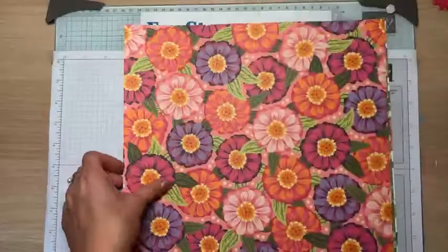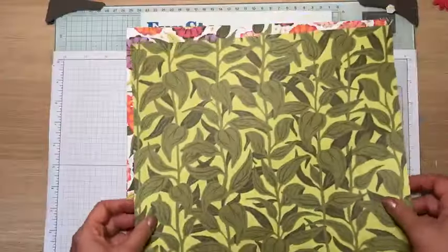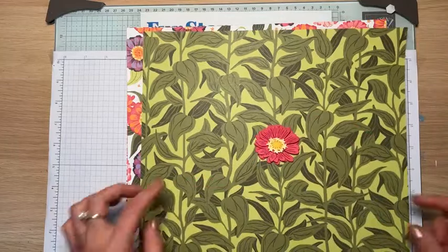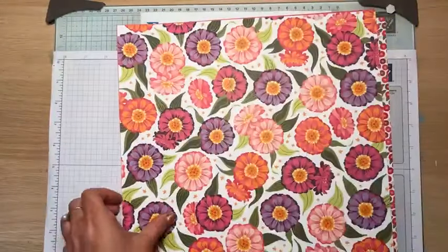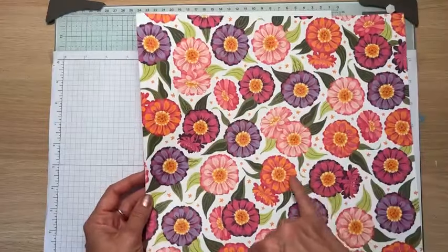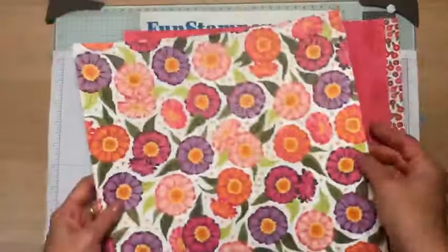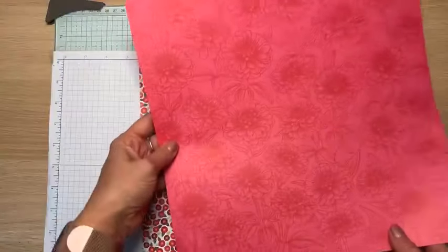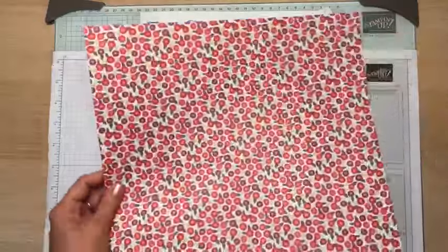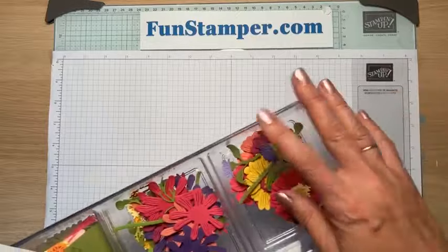The designer paper is absolutely gorgeous. You could just use the designer paper and not worry about making a card. I have a hard time picking because I like this side — Lemon Lime Twist — but I also like this bright pattern. We're going to use this pattern. You just cut a piece, put a flower on it, and you already have something beautiful — you don't even need to stamp anything. I also did some fussy cutting with my friend Monica.